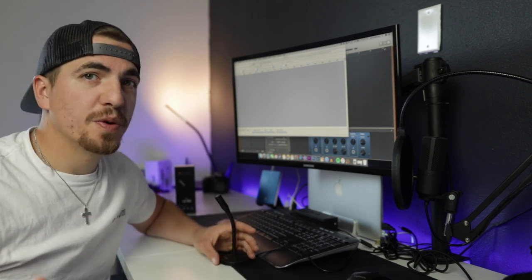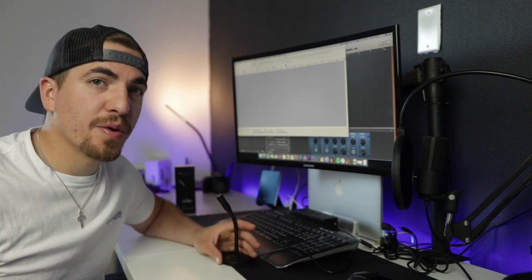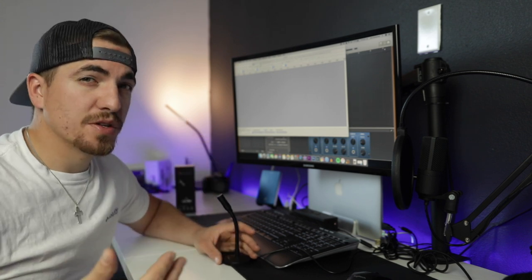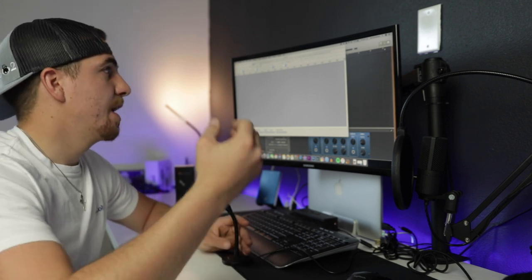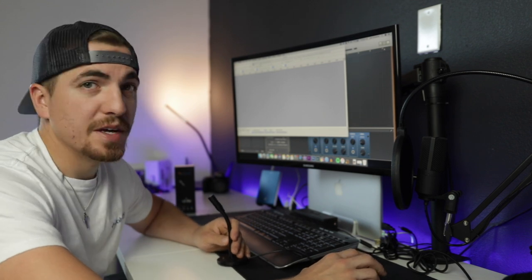So once you're on your computer, you want to open up your audio recording software. For me, I use Audacity — I'm on a MacBook Air — and I just find Audacity works a little bit better for what I use it for. So we're going to go ahead and click record and give a mic check.